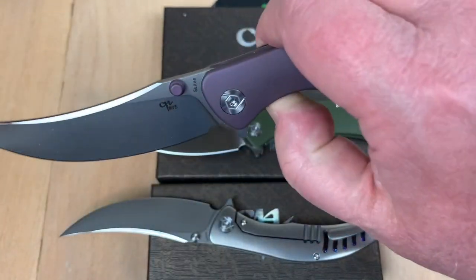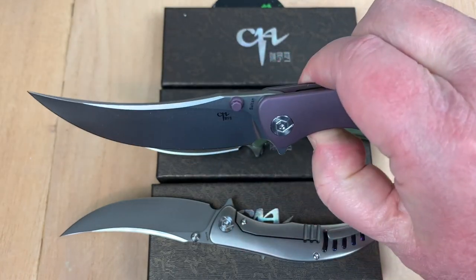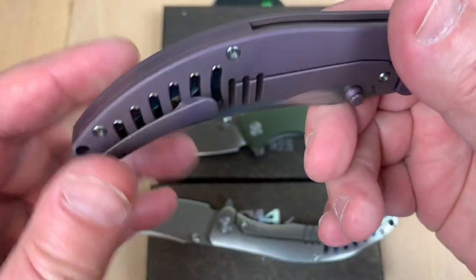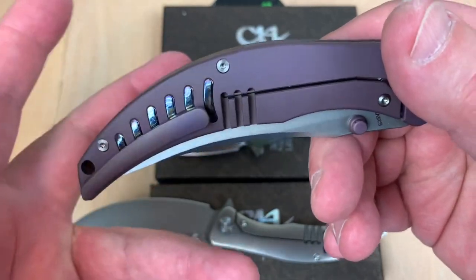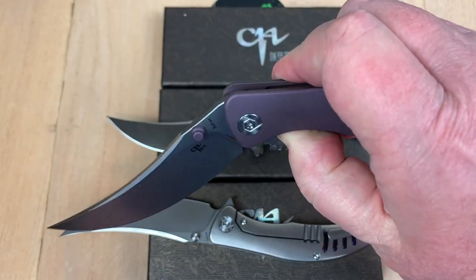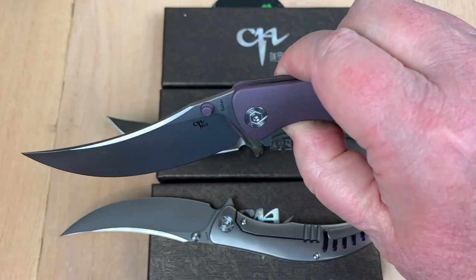And here it is, folks — with purple thumb studs, S35VN blade. And this is not Timascus or Mokuti. That's just that kind of effect anodized on an insert in here, which I think is way cool. Flipper tab — it does have a flipper tab you can use. But I like to middle finger flick it.